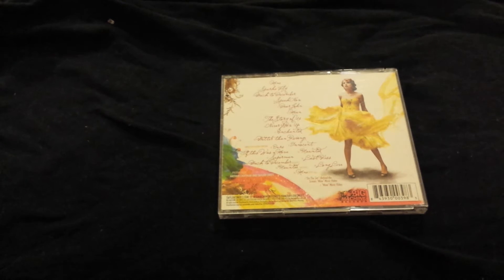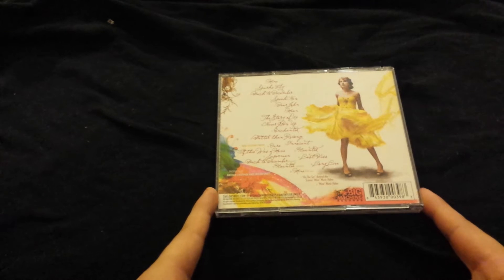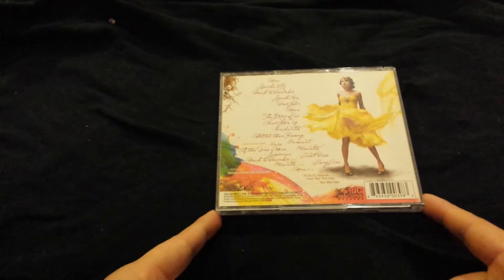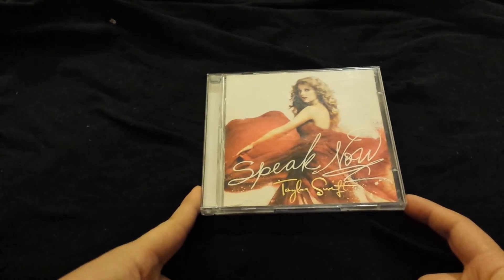You also get pop versions of Back to December, Haunted, and Mine. And if you didn't know, this album was written entirely by Taylor all by herself, so kudos to her for having so much talent. Because these days, most musicians don't really write their own stuff.